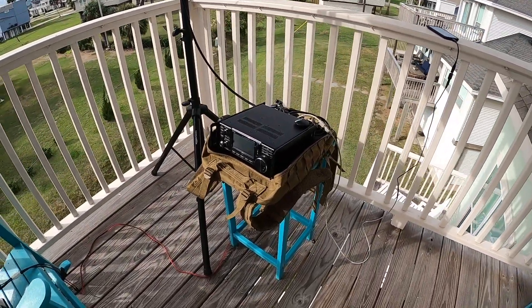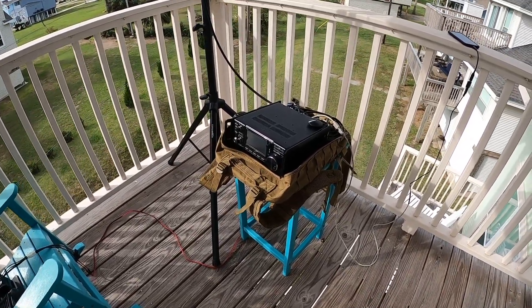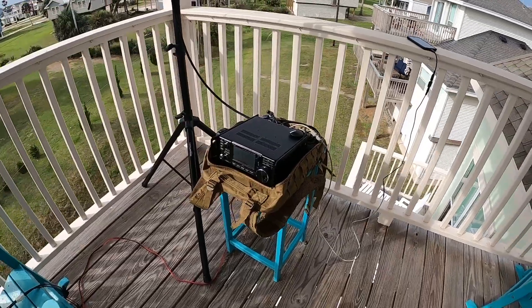Today we're going to attempt to decode some images off the International Space Station via the Slow Scan TV protocol — or mode, or whatever you want to call it.